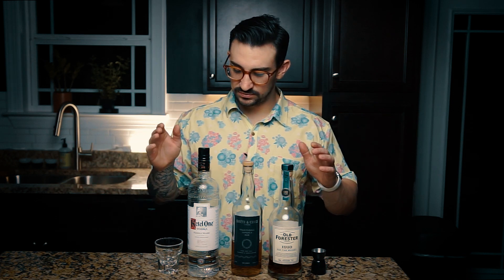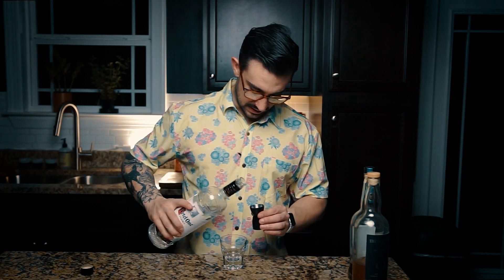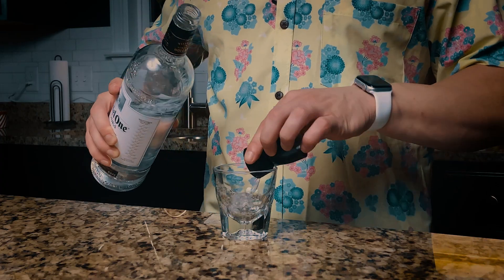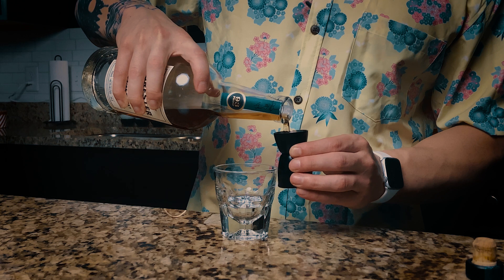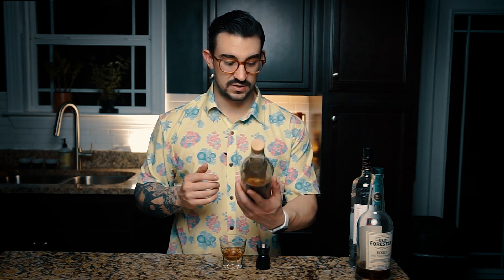This shot is very simple — no need for fancy garnishes or stirs. It's just the end of the world, right? We have a half ounce of vodka, a half ounce of high proof rum, and a half ounce of whiskey, put right into a shot glass and taken to the head. I'm starting with our vodka — a big bottle of Ketel One, just a half ounce. Half ounce of whiskey, Old Forester. And half ounce of a high proof rum — this is a Smith and Cross Jamaican rum at 57% alcohol, so it has a little kick to it.